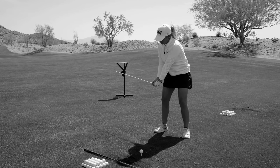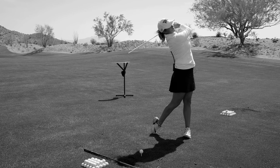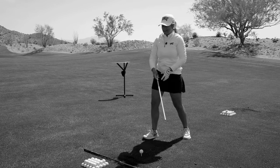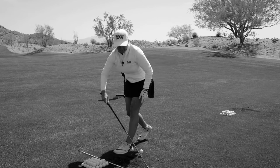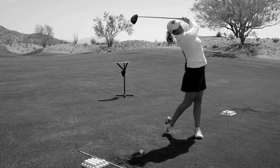So again, parallel to the ground, touch it, push and fling it up and over your shoulder. This is going to help you maximize your driving distance by changing your angle of attack to be more in a positive direction.